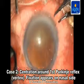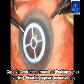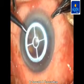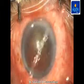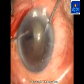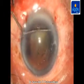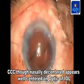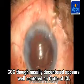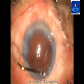In the second case, the Purkinje image or vertex is slightly nasally shifted, and centration is done around this Purkinje image. We then perform CCC which is slightly nasally decentered. What we find, however, is that though the capsulorexis is slightly nasally decentered, it is perfectly centered on the optic of the IOL.